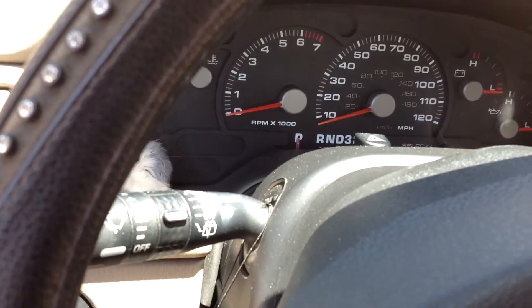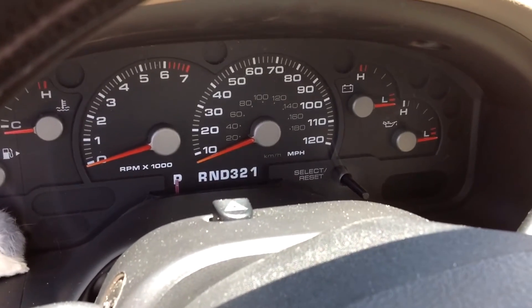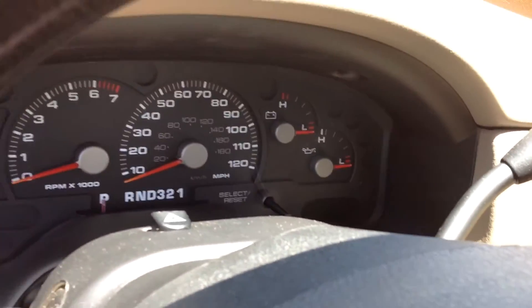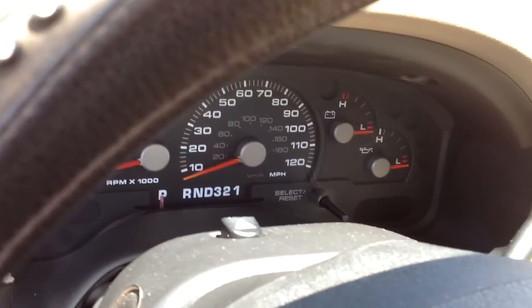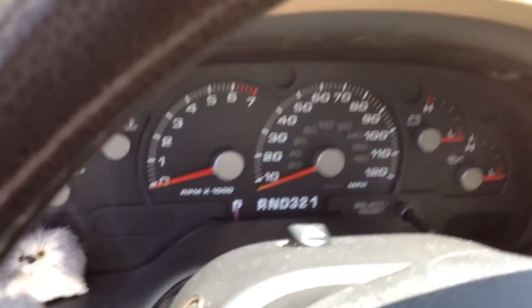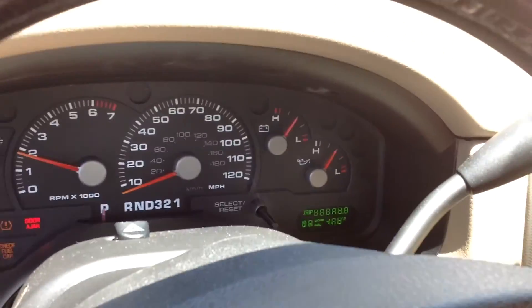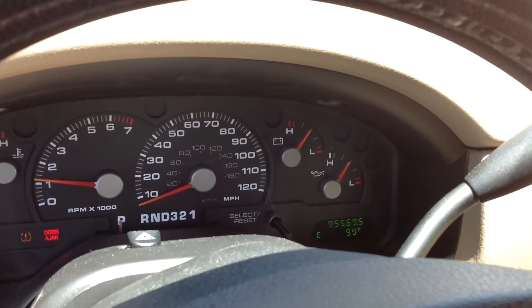So originally what led me to change the part was the check engine light was on. Everything's done, it's all hooked back up and I'm going to start it up. Alright, check engine light is off.